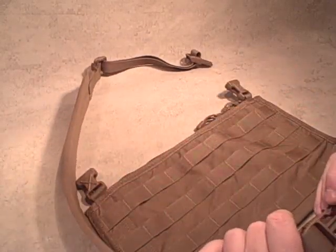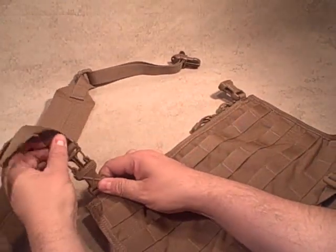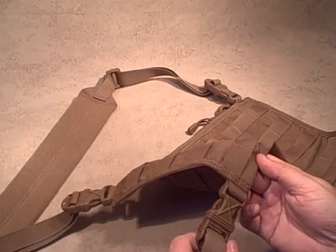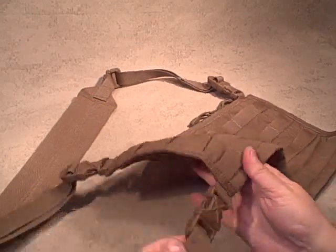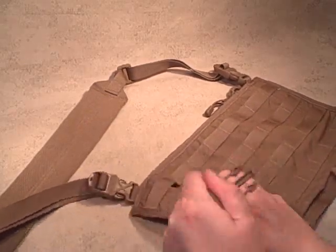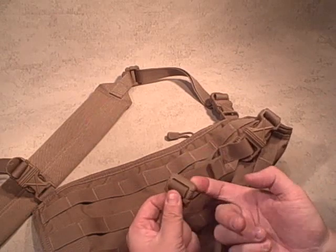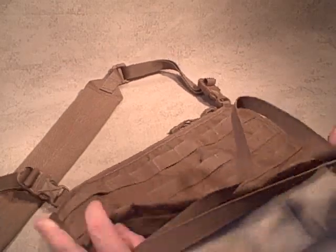You've got a shoulder strap that's removable with these fasteners — made in the USA, made by Spec Ops, easy to put back in. You've also got a belt strap, same thing with Spec Ops' own fasteners. Heavy duty, they're not just going to come right apart — good quality plastic, definitely seems quality. There are polymer adjustment straps from Spec Ops as well.